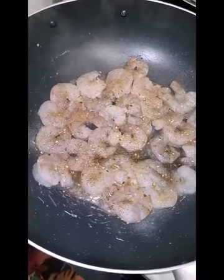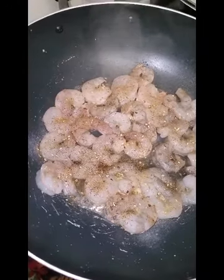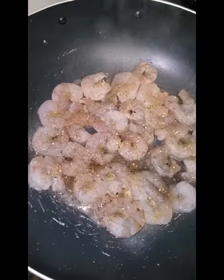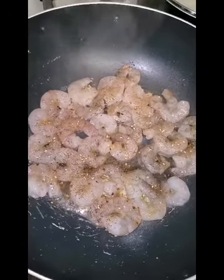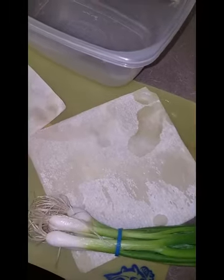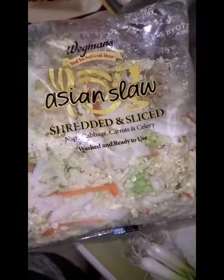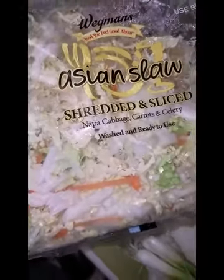Starting by cooking shrimp in the wok. I'm going to be doing shrimp fried rice as well as egg rolls, but I might just only show you guys the egg rolls — not sure yet. I got my scallions and because I'm feeling lazy today, I actually got Asian slaw which has all the veggies you need to make egg rolls because I just don't feel like chopping today.